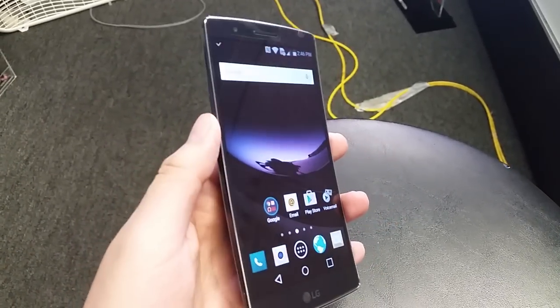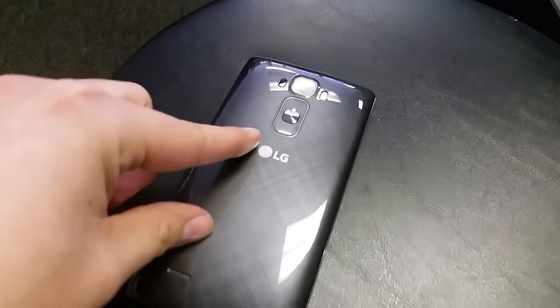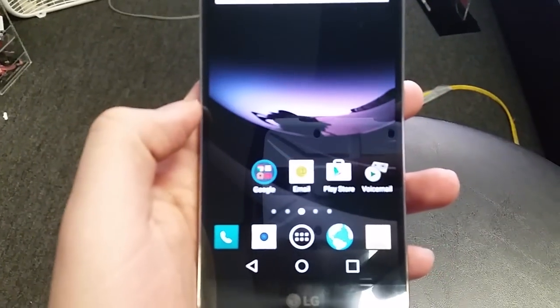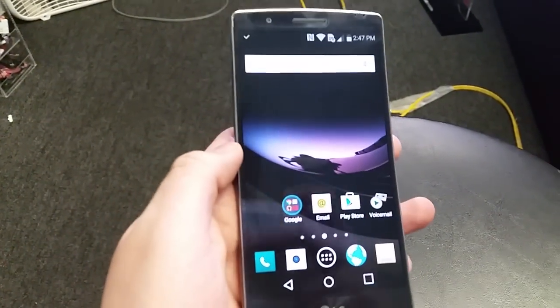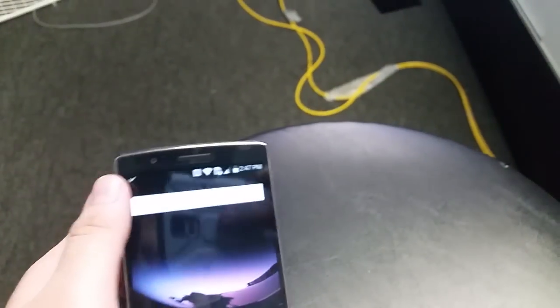Taking a screenshot is usually done with the side buttons, but with this phone all your buttons are in the back. The screenshot method on this phone is basically the same as on the Stylo, the Tribute, and all the other new LG phones. The way you do it is you hold down the volume down and the power button at the same time.